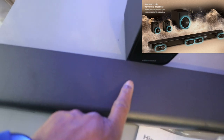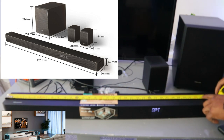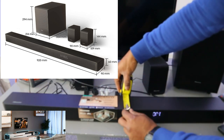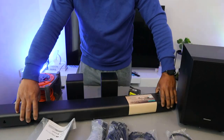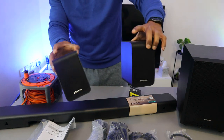You also have a button here to switch this on, and this is the input to increase and decrease the volume. Now I'm going to measure this soundbar — it is 92 cm in length and 9 cm in width.